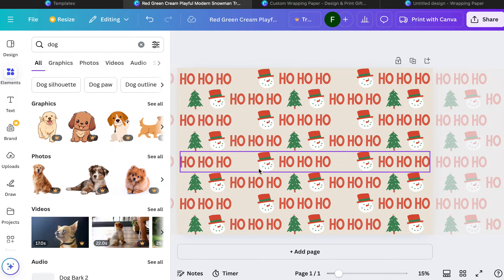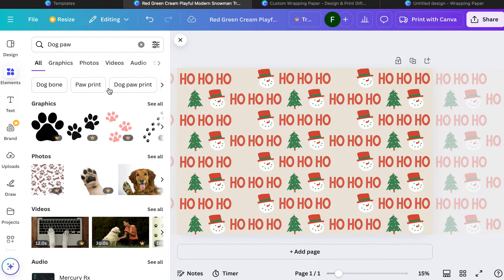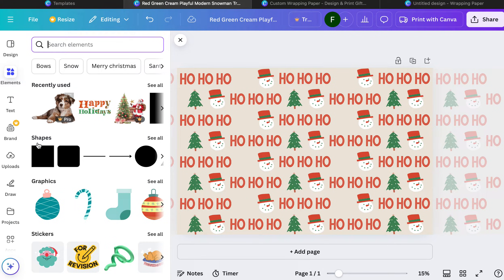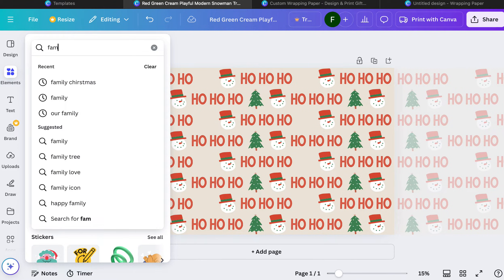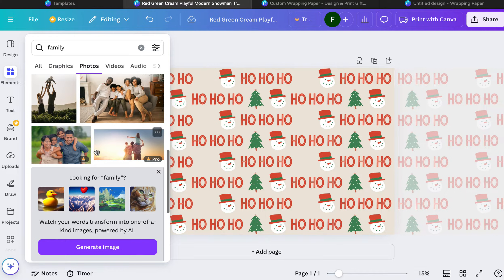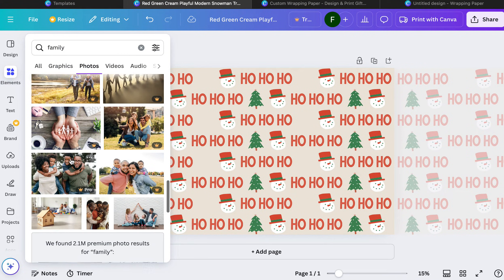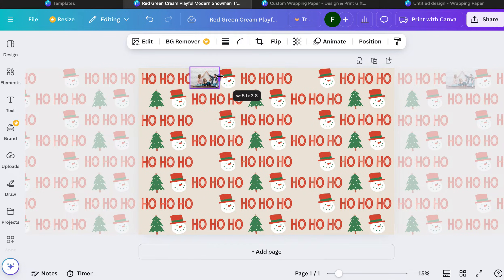When you see a watermark it means it's Canva Pro, keep that in mind. There are a lot of free images, but free images are a little bit harder to come by. Canva Pro is definitely worth it because you can use everything. If you have your own uploads or images you want to use, like pictures of your family, go ahead and do that. For the sake of my family's privacy I'm going to search 'family' in elements and use a stock photo — I'll select a photo rather than a graphic and place it on the design, making it a little smaller and cropped.